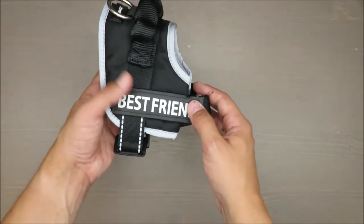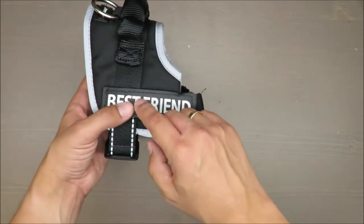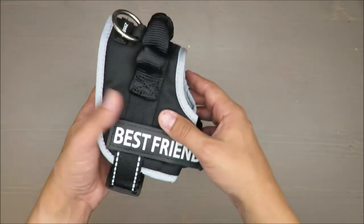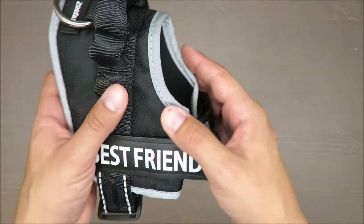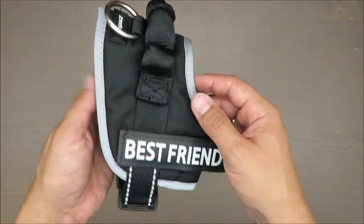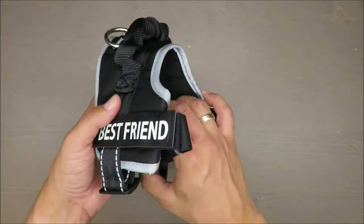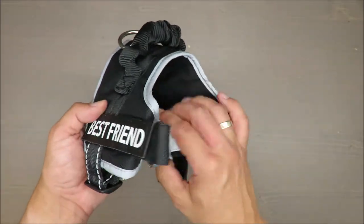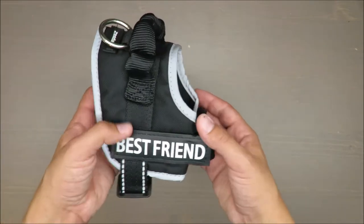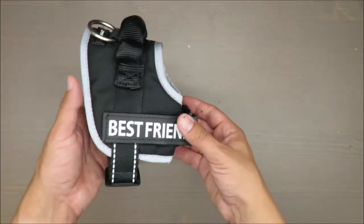You are also paying for reflective elements — you can see those stripes in the camera, they are white or silverish, reflecting light and increasing visibility in the dark.